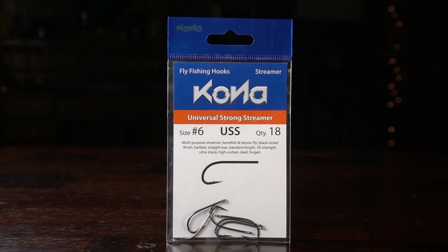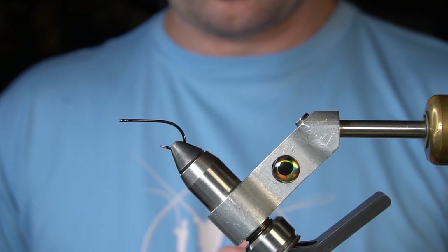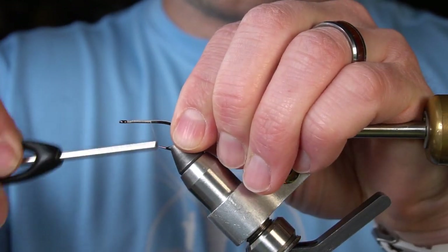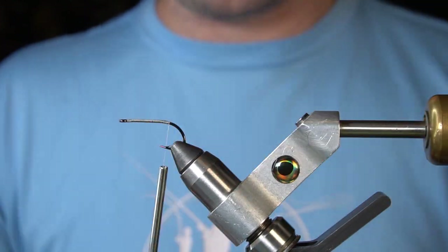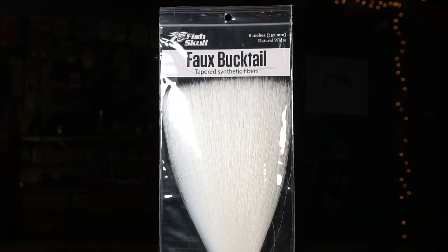I've got a Kona Universal Strong Streamer Hook in the vise — this is a number 6. For an undertail and to act as a foul guard, I have some Faux Bucktail; this is white.